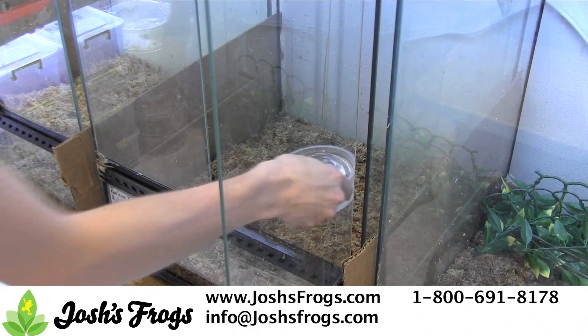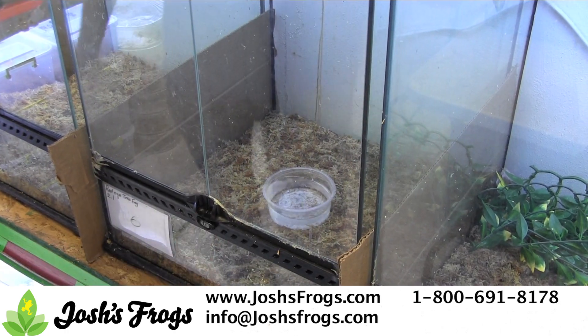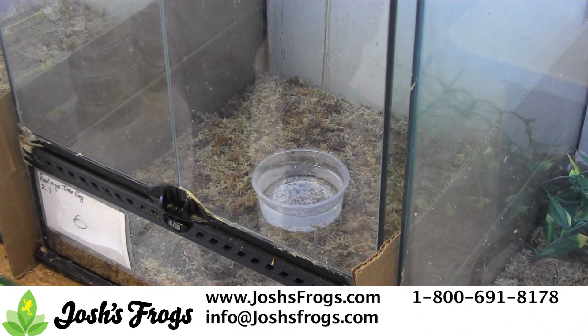Thirdly, if you don't use it already, use a water bowl or maybe even a larger water bowl. You can also move it under a basking spot or on top of a heat pad to add overall humidity to your pet's tank via evaporation.